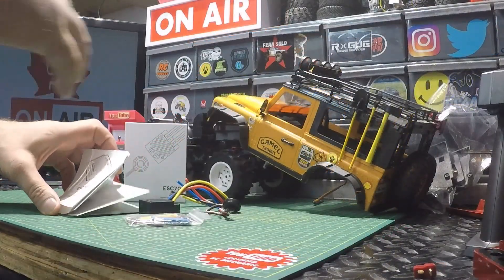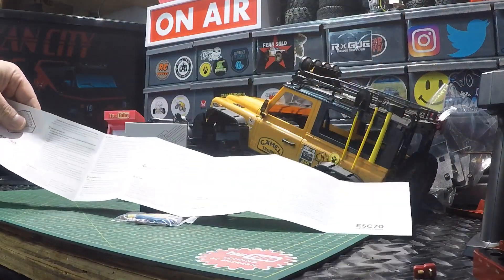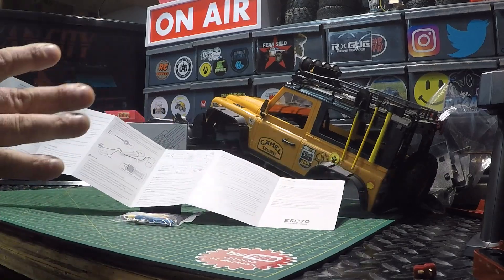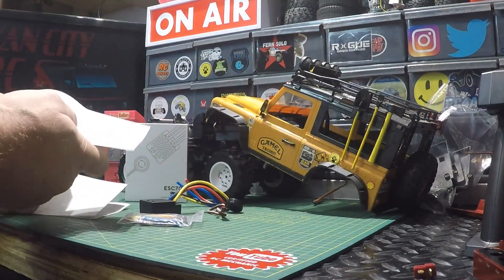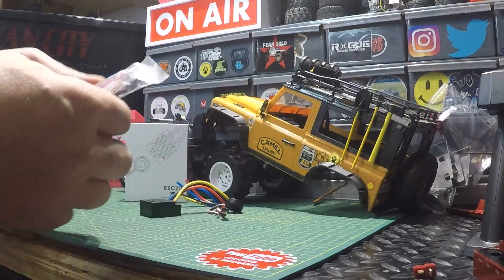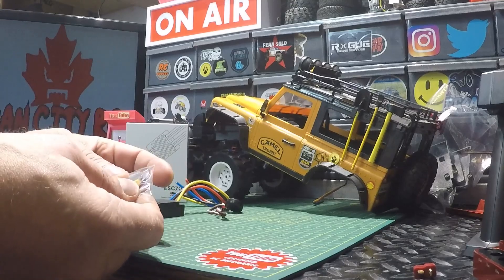We've got everything out on the bench, so let's take a look. We'll start with the manual — it pulls open like that. We've got English on one side, Chinese on the other side. Lots of information here: how to wire up the ESC, how to set it up, and the calibration process. It refers to the ISD Go app. We've also got a little goodie bag with a three-wire extension for connecting the ESC to the receiver, some shrink tube, and a couple of connectors for the motor.